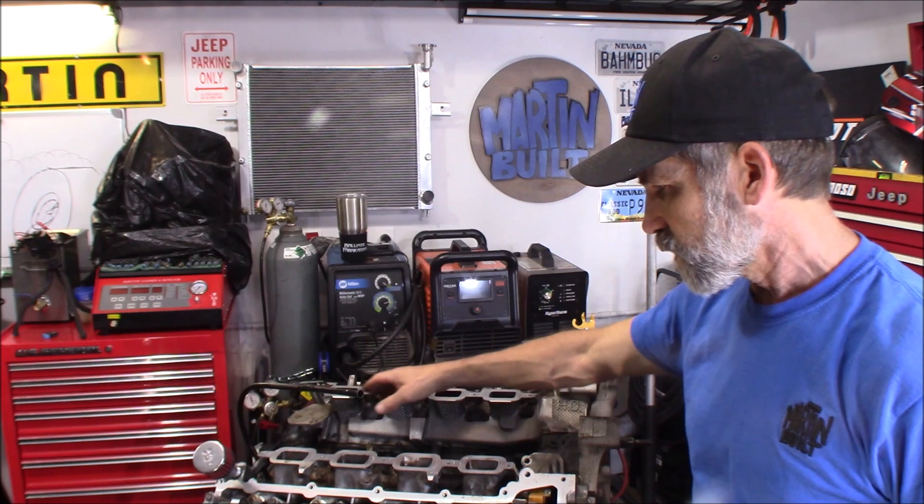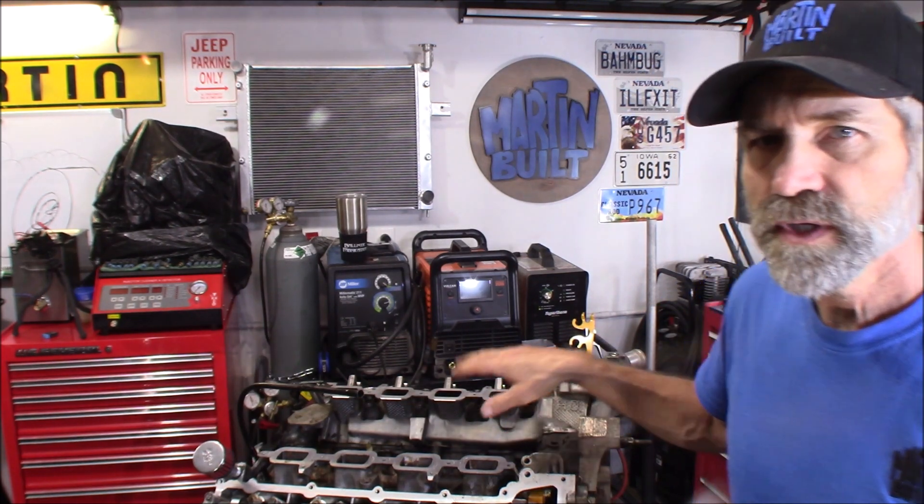First thing we've got to do is make a pattern for these intake runners right here. We're going to do this for both cylinder heads, and then we can transfer that pattern to the intake manifold and see where we line up.